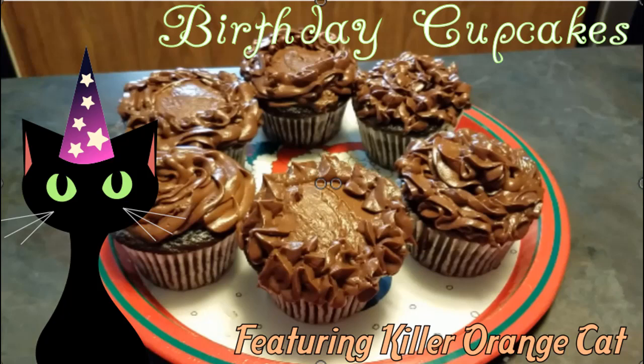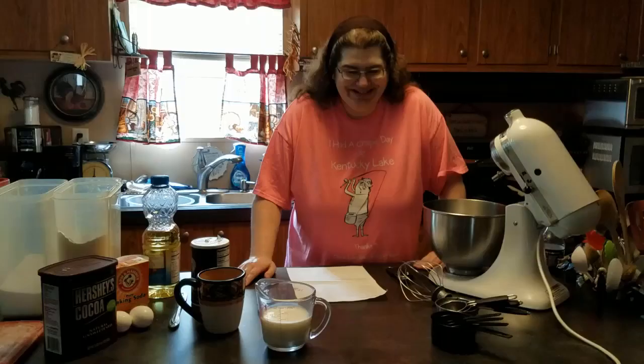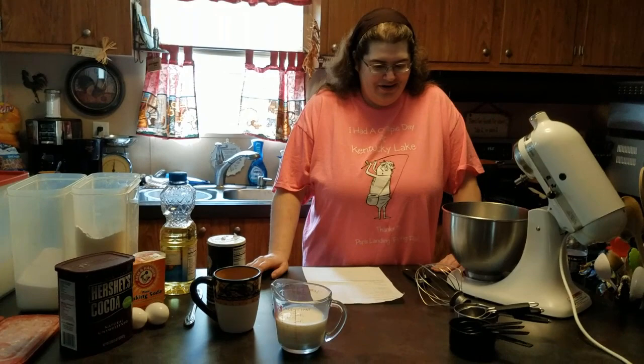EBC Bakes is filmed in front of a live studio audience. Hi everybody, Evil Black Cat here. Kind of doing a little impromptu thing here because Wednesday was my birthday. So we're making my birthday cake today — actually we're making cupcakes, but same thing.